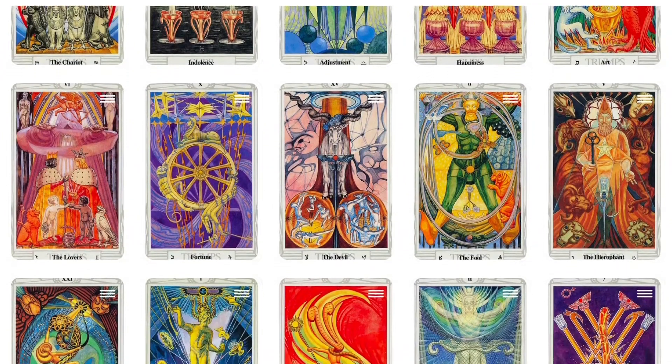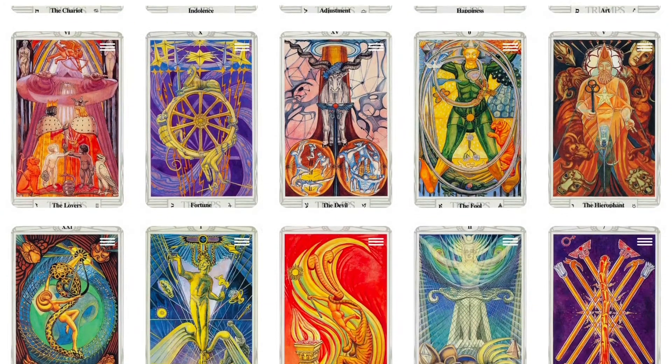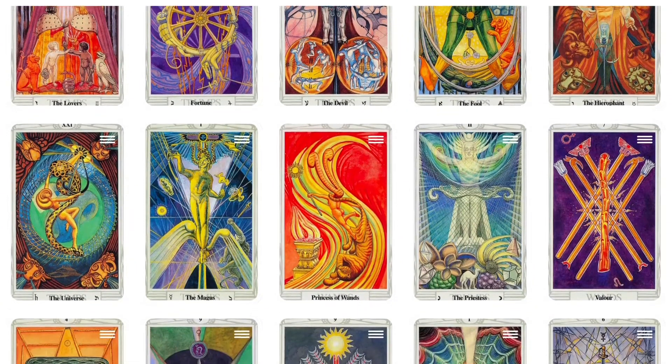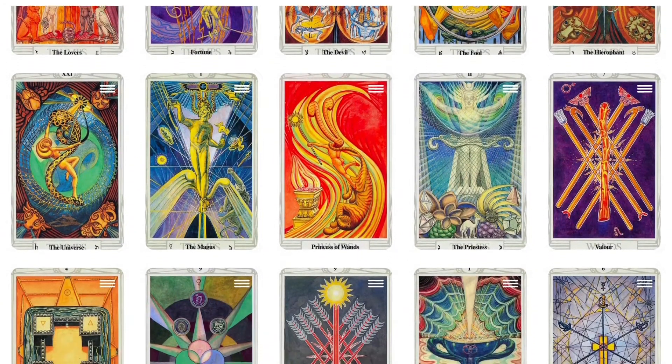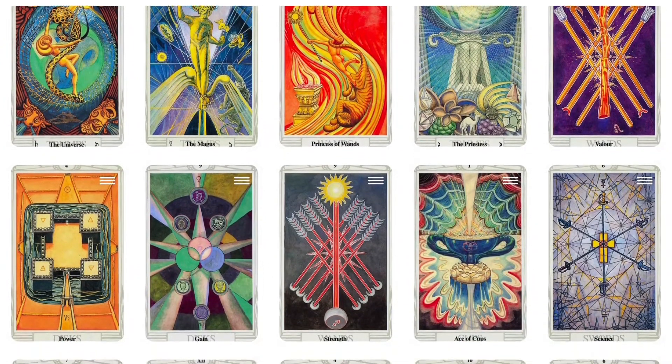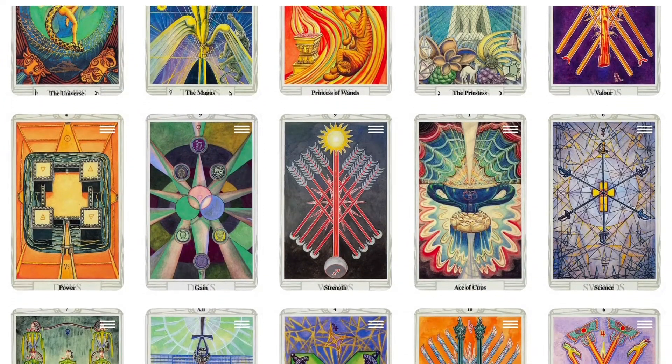The Thoth Tarot is a divinatory tarot deck painted by Lady Frieda Harris according to instructions from Aleister Crowley. Crowley referred to this deck as the Book of Thoth and also wrote a 1944 book of that title intended for use with the deck.